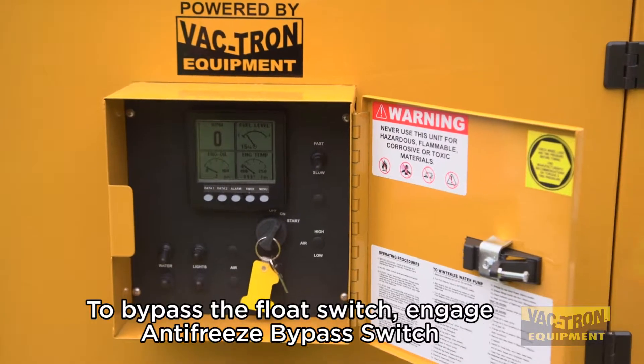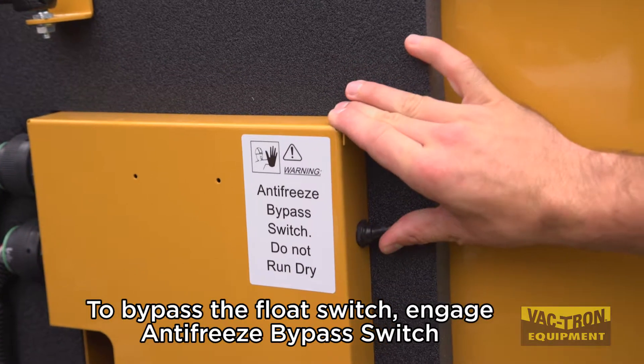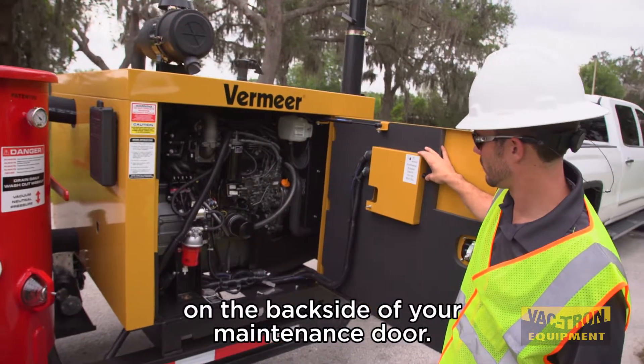To bypass the float switch, engage the anti-freeze bypass switch on the backside of your maintenance door.